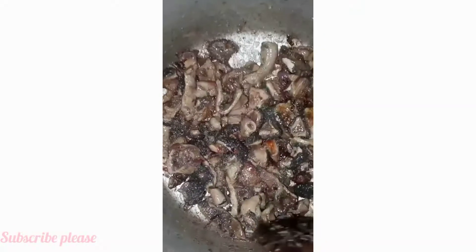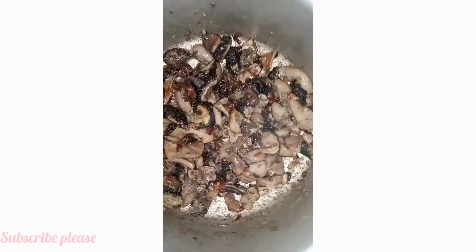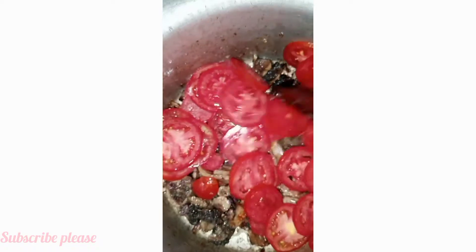After some minutes, this is how my matumbo looks. You can see they are so fried. I'm adding tomatoes into them and letting them simmer for some minutes, and then I will eat them.